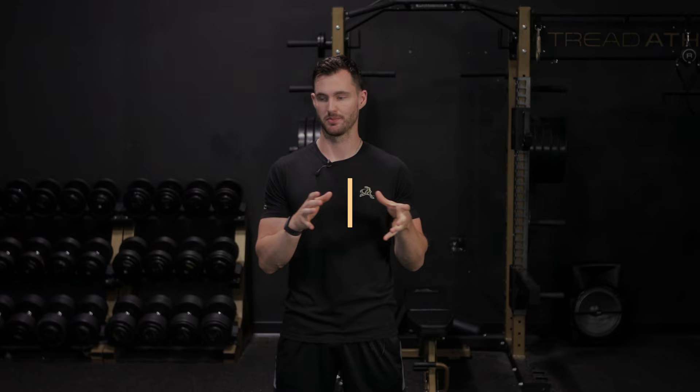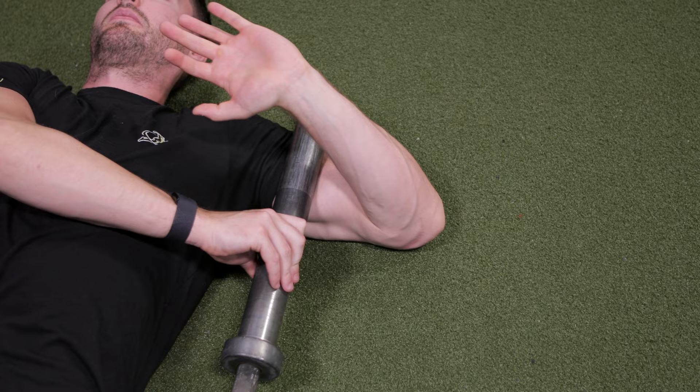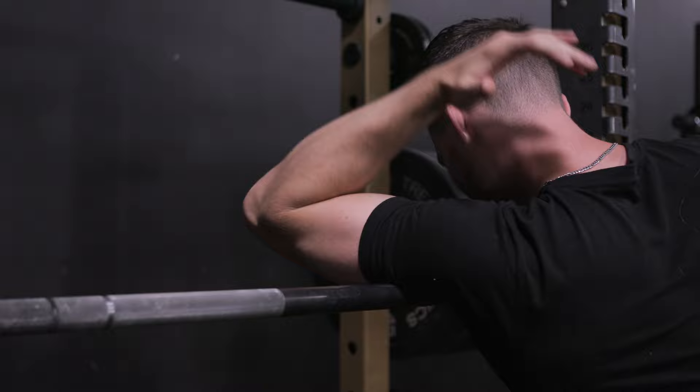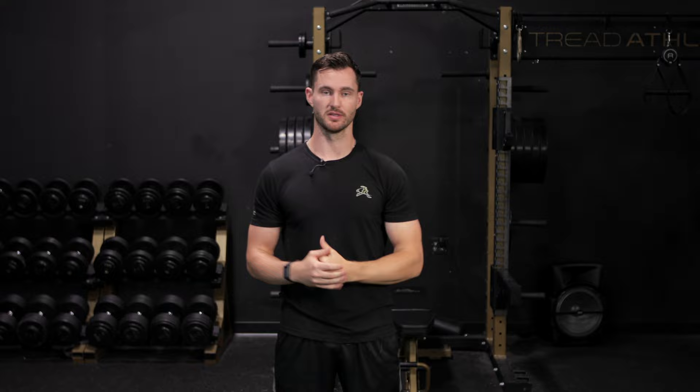For both the bicep and tricep, a barbell works pretty easy on yourself. For the bicep, lay supine and just let the barbell lay down on your arm, working through flexion and extension, slowly working up and down focusing on the most tender spots. For the tricep, set the barbell about chest high in a squat rack, drape your arm over the bar, and use your other arm to add pressure, then work through flexion, extension, internal and external rotation. With throwers, it's often that upper third long head of the tricep that gets really dense and gritty — and as it crosses the shoulder, it can affect scapular mechanics and contribute to impingement symptoms going into layback.